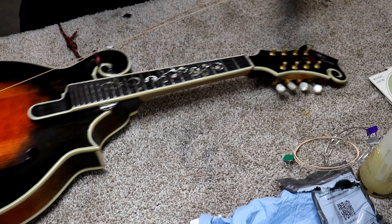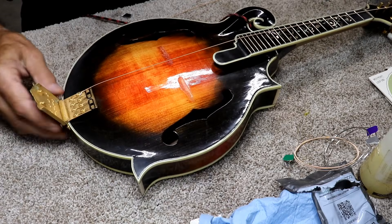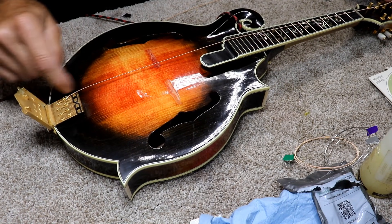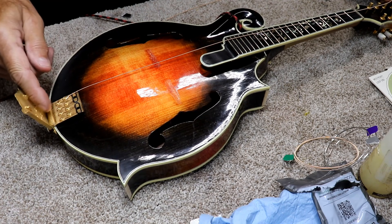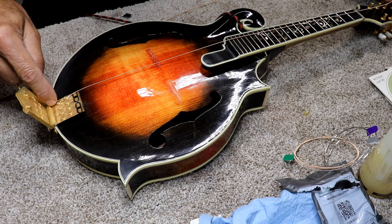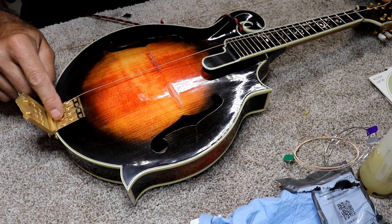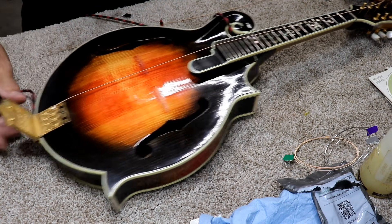And of course you hook it into your tailpiece. For this particular tailpiece, it just has straight connections. Some of them have an L-shape where you start here and you wind it or bend it around. I used to do that a lot on those kinds of tailpieces, but I don't anymore — I just hook them on straight.